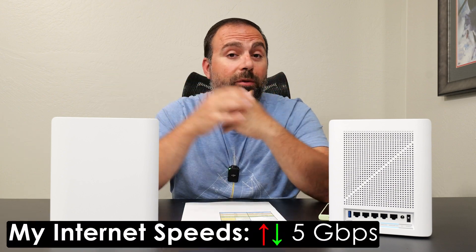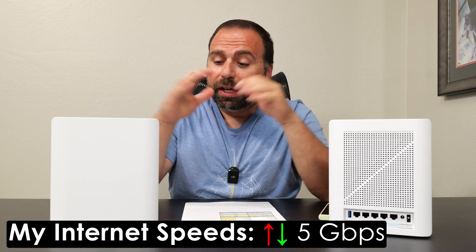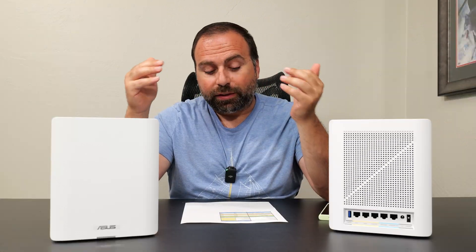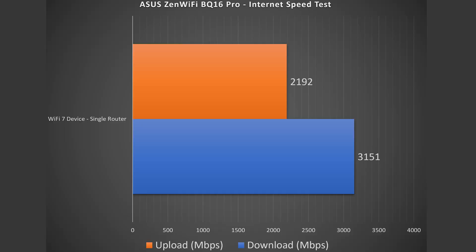For the internet speed test, as you know, you're limited by your internet plan speeds. For me that's 5 gigabits per second upload and download, and these routers can support up to 10 gig. I get those full 5 gig speeds on Ethernet. On Wi-Fi it's a different story — looking at the results we got pretty fast numbers: 3.15 down and almost 2.2 up, which is doing very well for Wi-Fi 7.